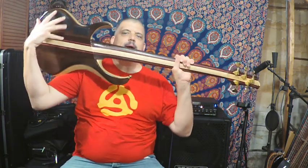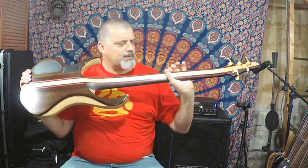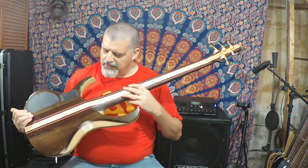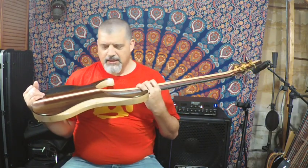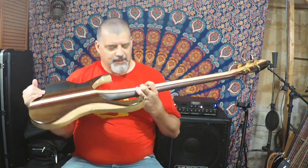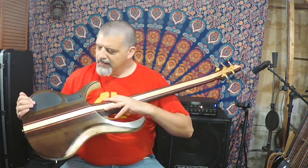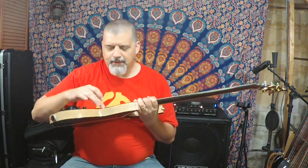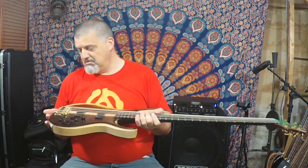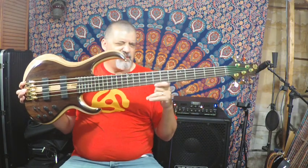Otherwise the guts and everything is the same. It's a neck-through body construction — multiply — this one has purpleheart stringers in it. The newer ones have walnut stringers; this one has walnut, bubinga, maple, and purpleheart, so this is a heck of a neck. It has ash wings and a walnut top, and there's some other wood in here making a nice little sandwich — maybe mahogany. It retails around $1,700.